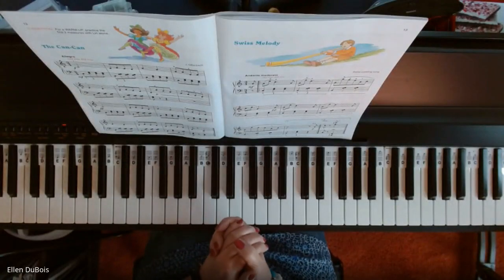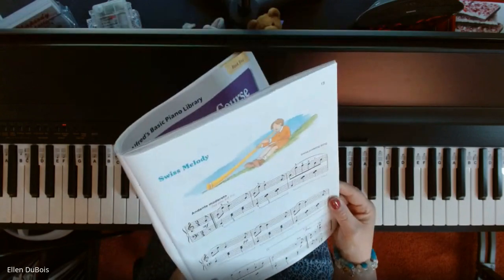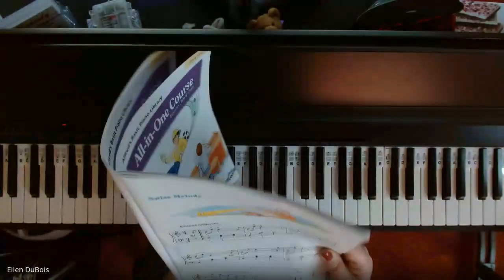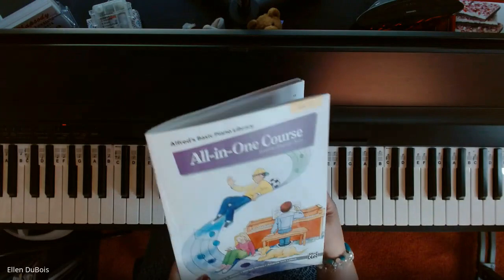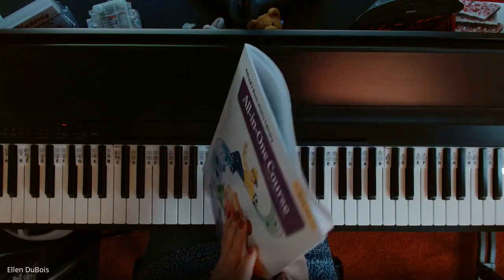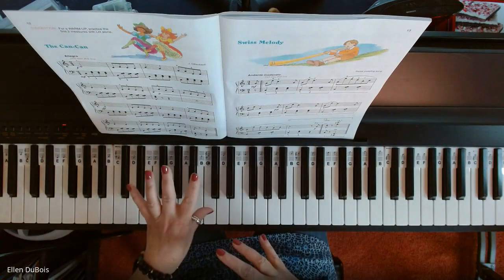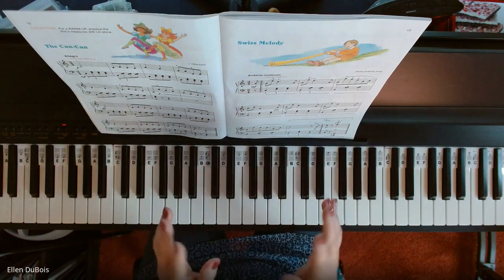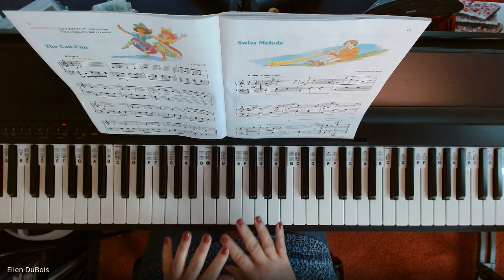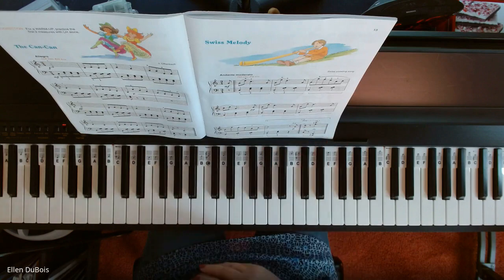Hey everyone, it's Ellen from Rhapsody Music Lessons, and this is Swiss Melody, found on page 13 in the Alfred's Basic All-in-One Book 5, the last book of the series. I will leave you a link as to where you can find this book. This video is for my students who are learning this piece, and anyone else out there who is working on Swiss Melody, which is a Swiss yodeling song, by the way.